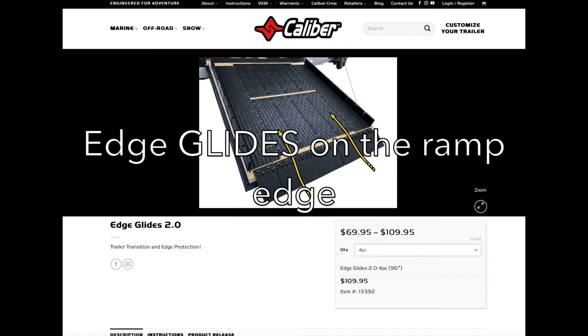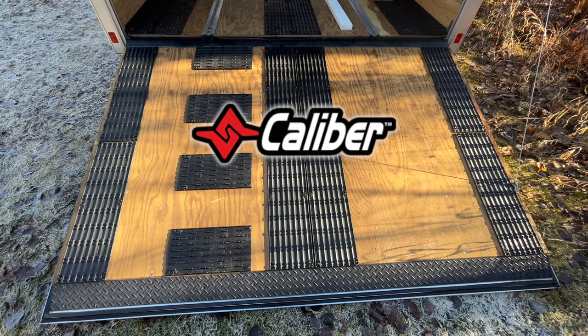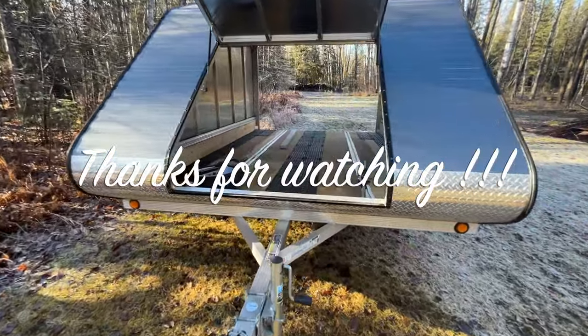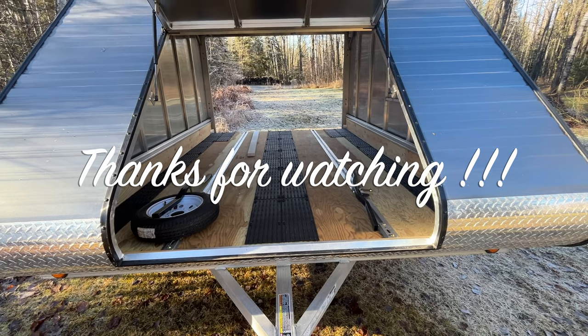On the very edge here I'm going to put hinged edge guards to protect the weather stripping. Caliber does a great job with their accessories — this stuff not only lasts for a long time, but you can reuse it on your next trailer. That should do it. Thanks for watching and, as always, I hope I see you on the trail.